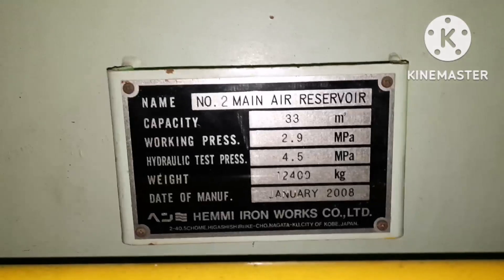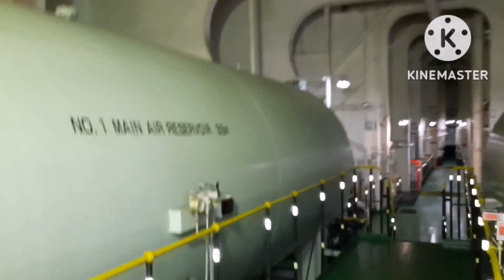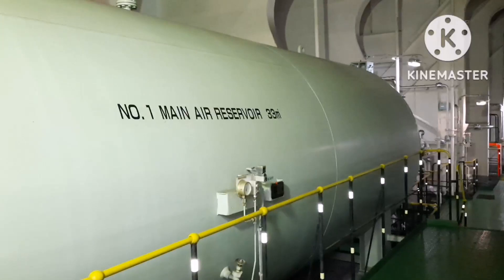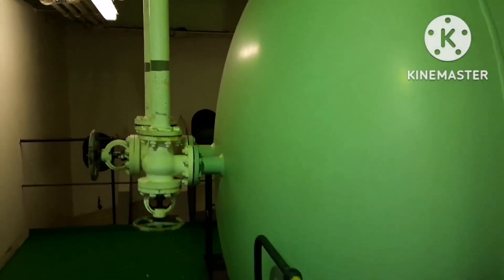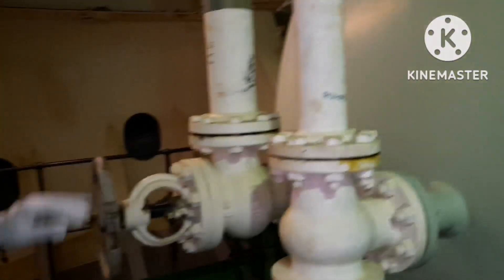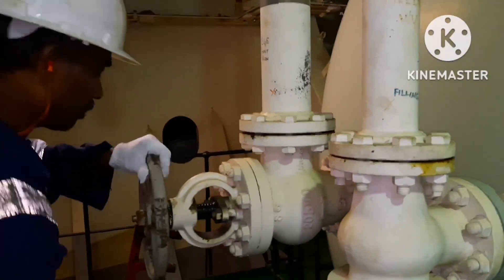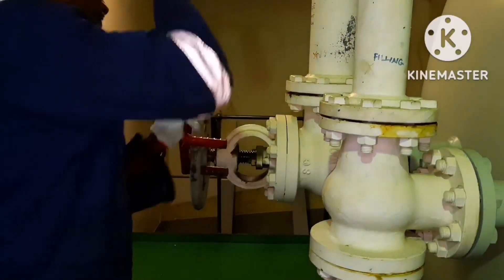This is the main air reservoir nameplate detail, and this is the manhole for this main air reservoir. You can see we have No.1 reservoir and No.2 reservoir. Both reservoirs are fully pressurized. The reservoir we are going to inspect is No.2, so we need to open No.1 for service — that is what we are doing now.